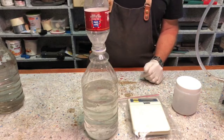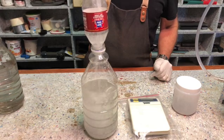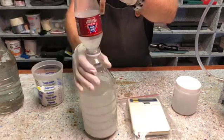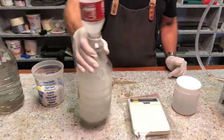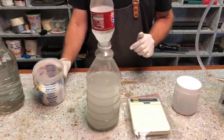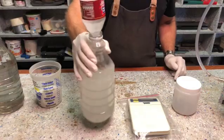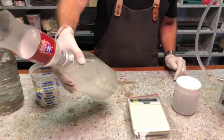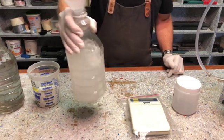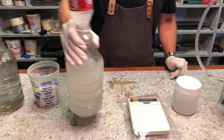You'll notice that when it starts dissolving in the water, the water actually becomes hot. I'm stirring it every now and again, adding a little bit at a time. Don't throw everything in at once because it will start to boil. I can already feel it is quite warm.